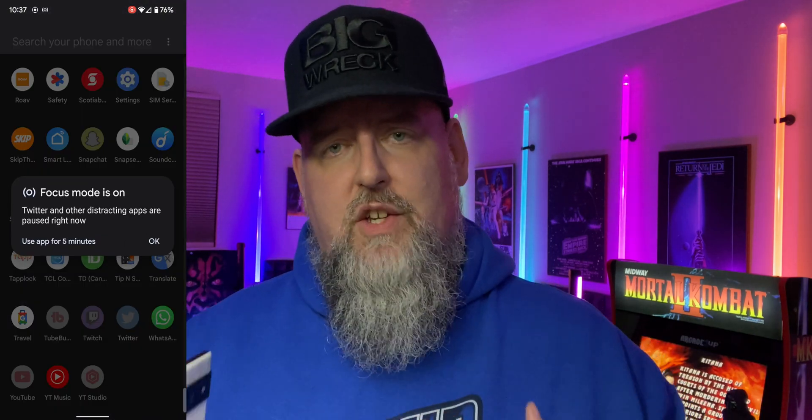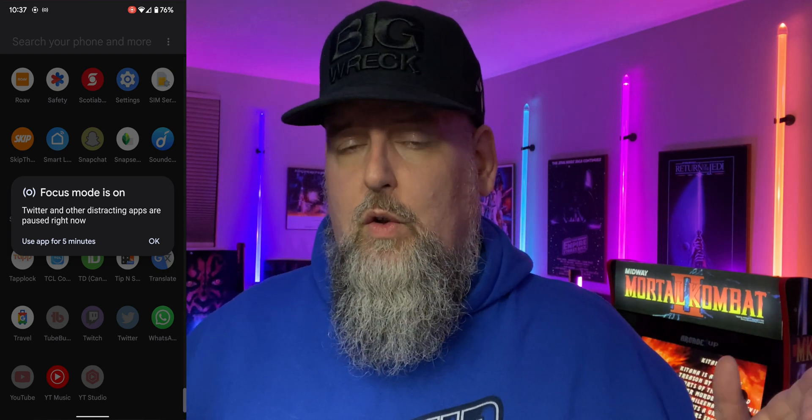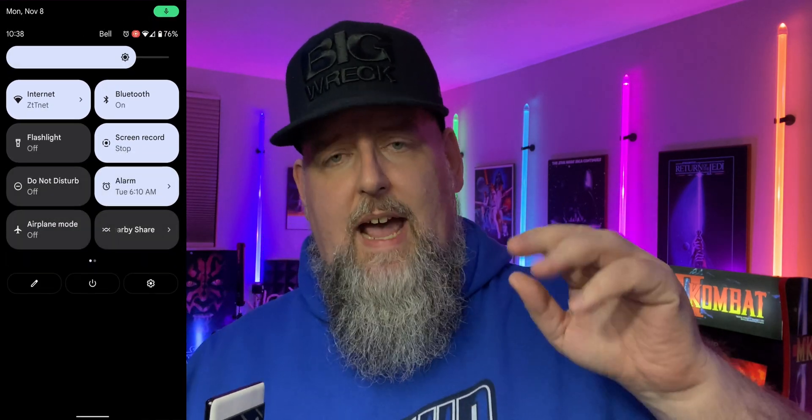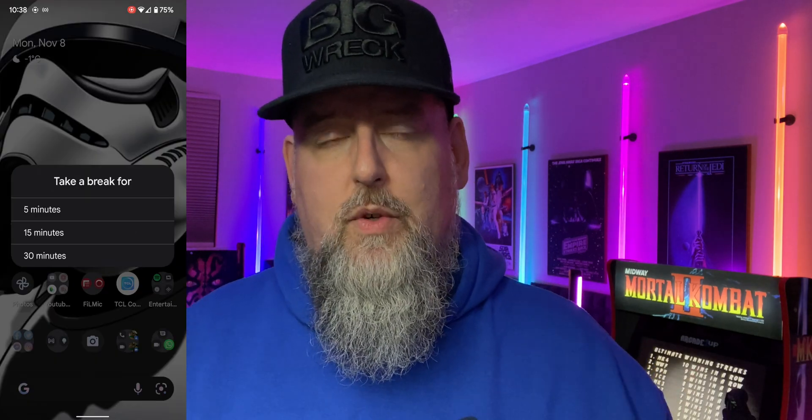One nice feature about focus mode is — let's say you grab your phone and you want to check Twitter but it's on focus mode. You can actually select it and turn off focus mode for five minutes. As you can see here, once that five minutes is up — and you'll get about a one-minute warning — it then goes back into focus mode and you can no longer use the app. You can also temporarily suspend focus mode by pulling down there, and basically telling focus mode that you want to take a break for 15 or 30 minutes, so you can have notifications come through during your lunch break.